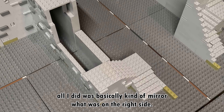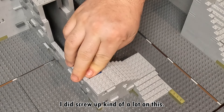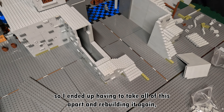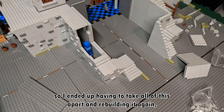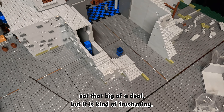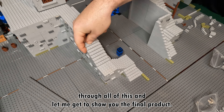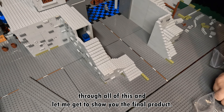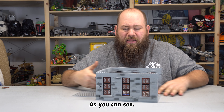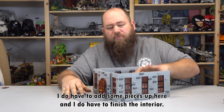On the left side, all I did was basically mirror what was on the right side. I did screw up kind of a lot on this — I miscalculated totally by one stud, so I ended up having to take all of this apart and rebuilding it again. Like I've said before, it's LEGO, so it's not that big of a deal, but it is kind of frustrating. Now that the stair set is done, let's fast forward through all of this and let me get to show you the final product. This right here is kind of the final piece — as you can see it's not done yet. I do have to add some pieces and finish the interior.